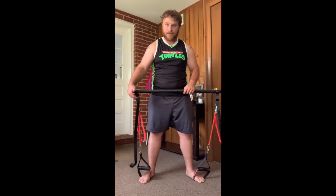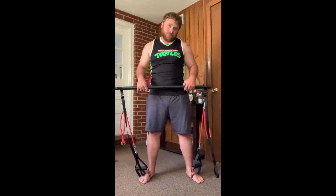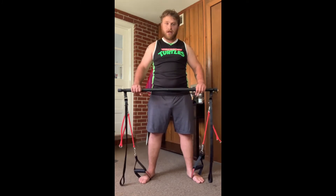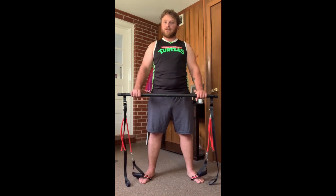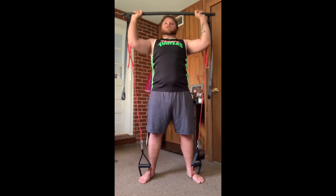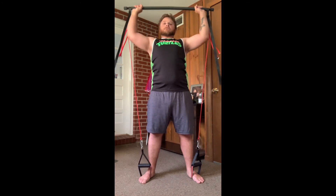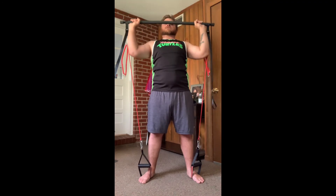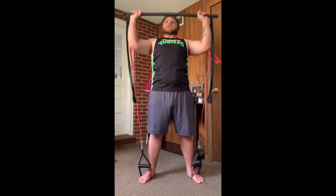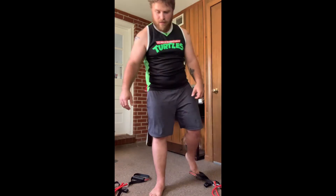For us shorter people it might not be as much resistance compared to you taller people. But if you're tall you can loosen up the bands a little bit. I'll keep mine tight because I'm short. Alright, last set of these guys — really felt it burning the shoulders.